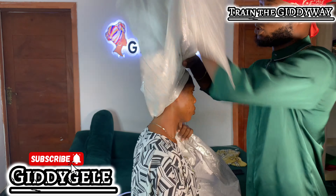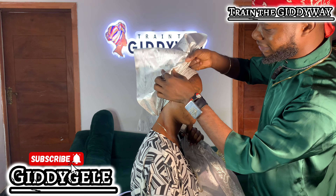Place it on the hairline and hold it. Always arrange it. For any gele you are tying, the arrangement matters a lot. Always try to arrange it very well. If you have not watched my full fan video using Sego, you can search it down, watch it, and share.